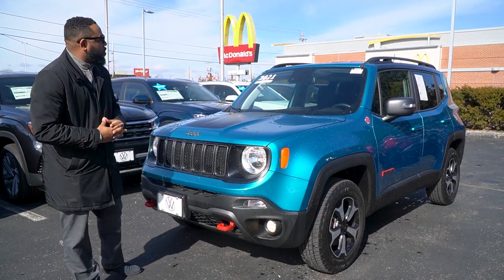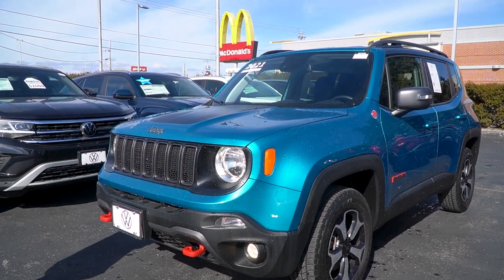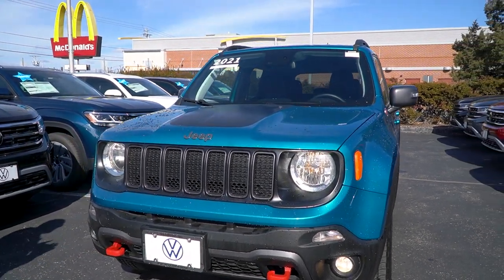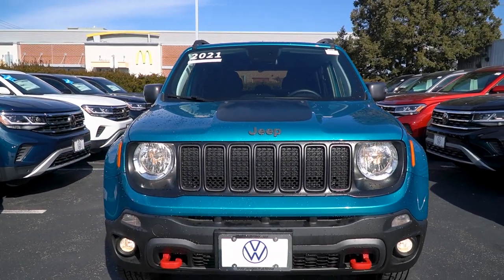All right Amy, as you can see this is your 2021 Jeep Renegade and it is a very rare color. This is the Bikini Metallic, which you don't see out there very often. As you can see, this one is the Trailhawk.